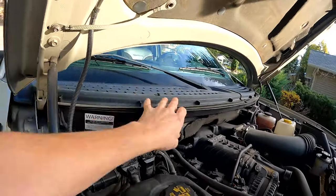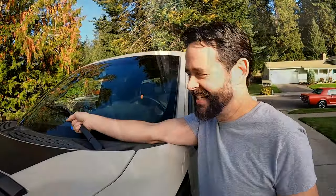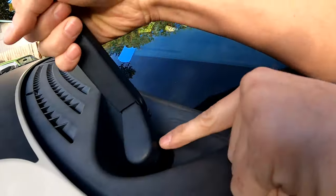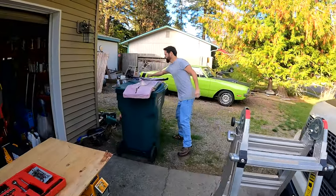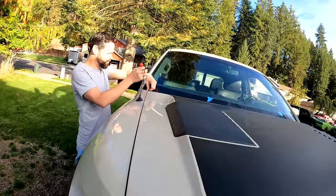Now we're going to have to take this off and there are some clips and things in here that we're going to have to be careful with. We got our ladder set up. To take these off, just pop your wiper up and there's a little tab right there. All you do is pull that over and it comes right off. Super simple.